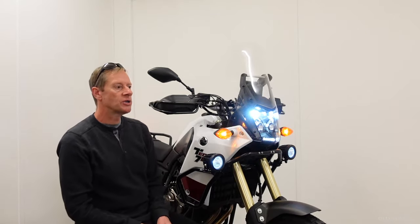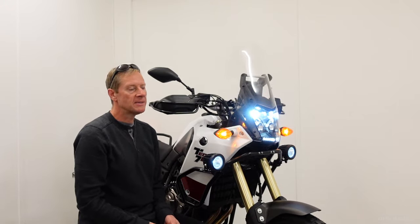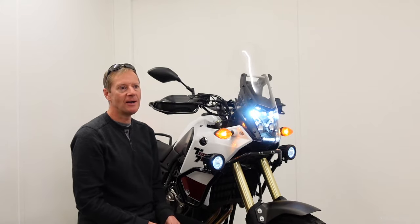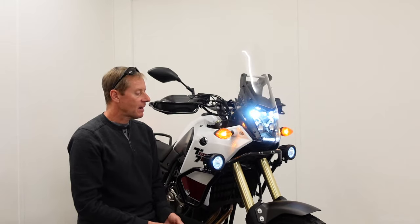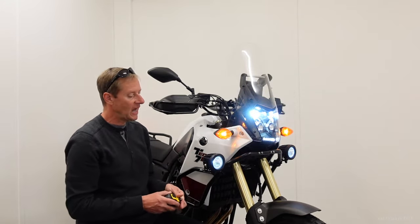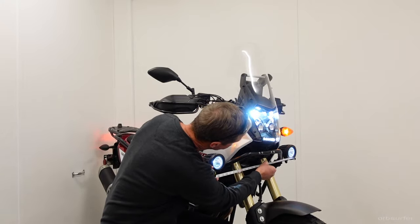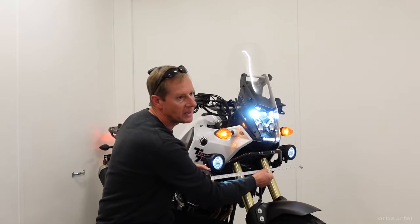There are two reasons why you adjust headlights: A, not to blind oncoming traffic, and B, when it gets dark outside, the light beams shine on the road and out into the wilderness on the side of the road rather than up in the sky. The second part I need to do is on the auxiliary light — I need to measure the distance between the lights. In this case it's 22 inches.